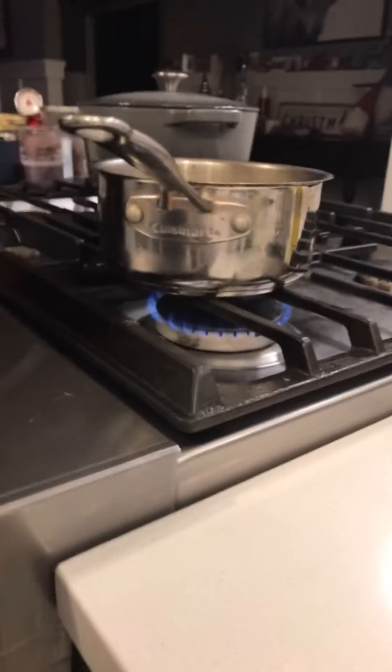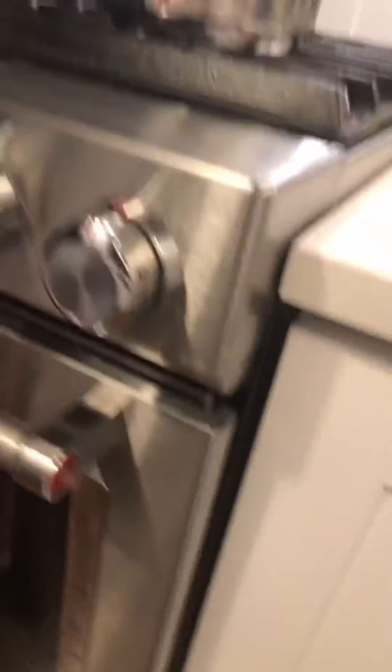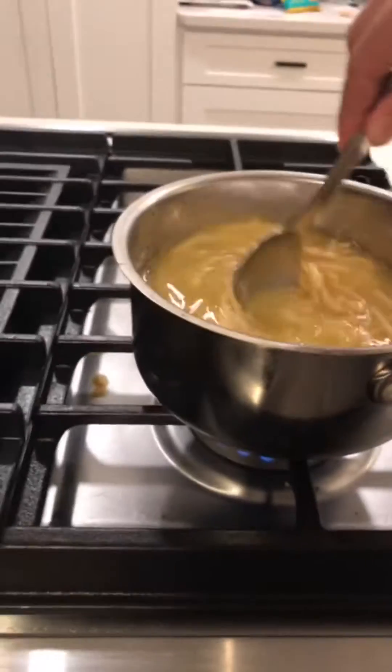So you've got to turn the stove on. Make sure to put it at either low or medium. Then once it starts heating up, make sure to stir it up just a little.